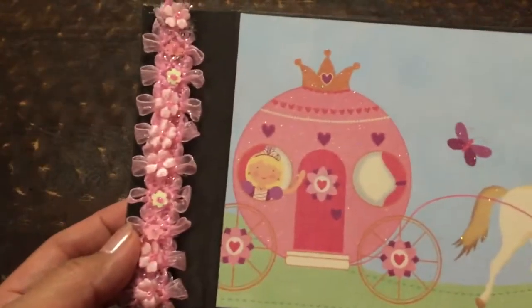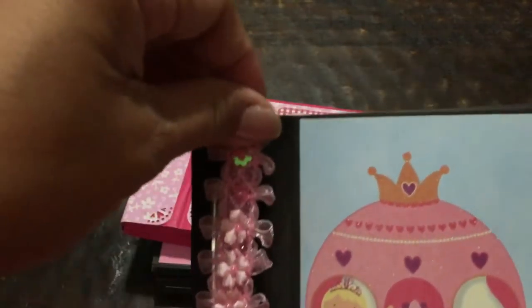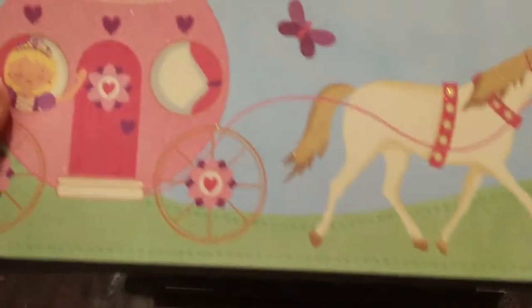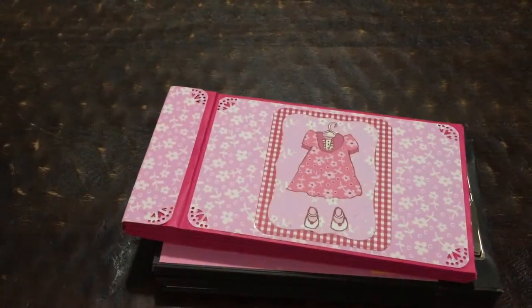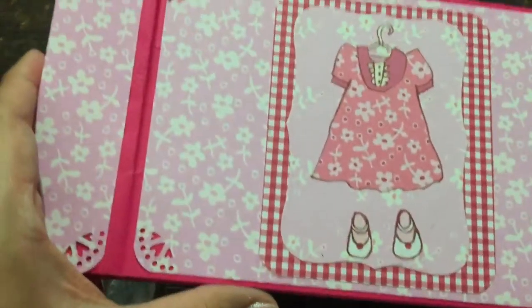This is my first ever upload here on YouTube. It's a paper bag album that I used a fastener for. I'm not going to show this by the way — there's the fastener. If you want to look at this, it's the first album I ever uploaded, so please look at my YouTube uploads here on my channel.